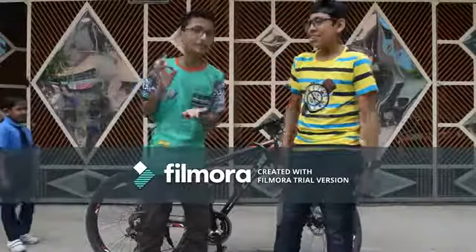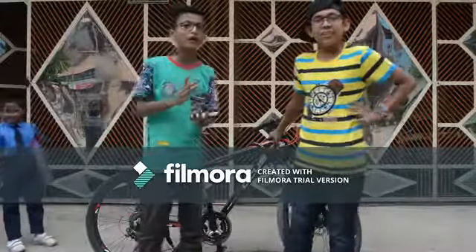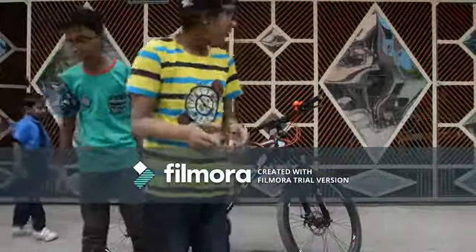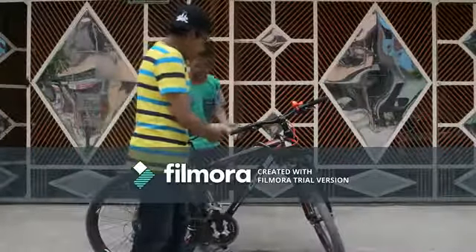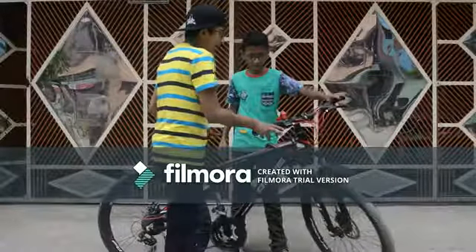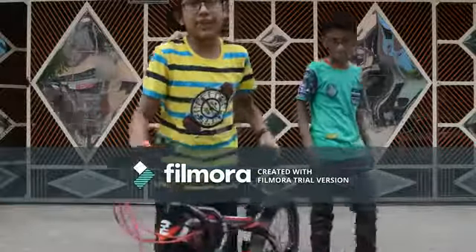If you ride a cycle at the park, you need a real cycle that you can really stop. So basically guys, what you need to do is have a cycle like this kind. It costs around 25,000.